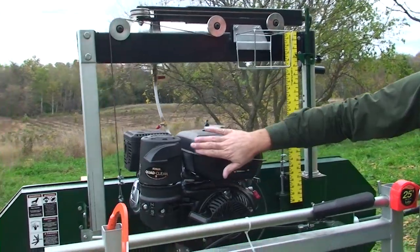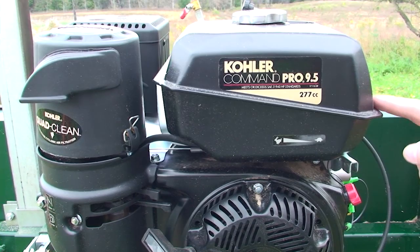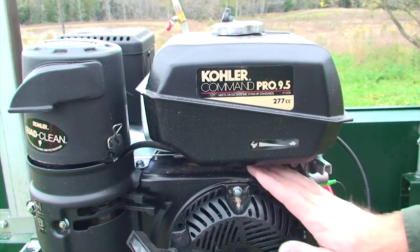For an engine we have the Kohler Command Pro 9.5 horsepower with a three-year commercial warranty that's good North America wide.